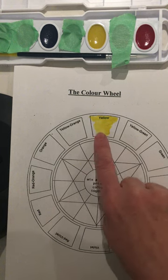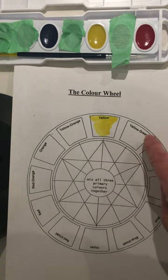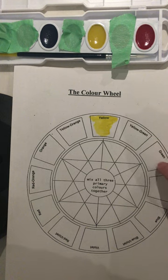From yellow, yellow gets darker turning to yellow-green, green, blue-green, and then to pure blue.